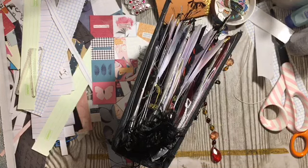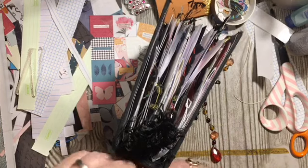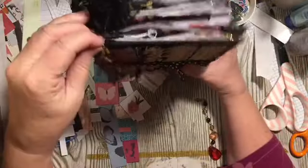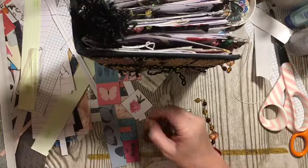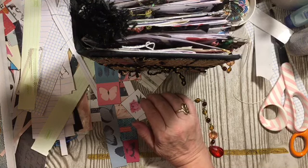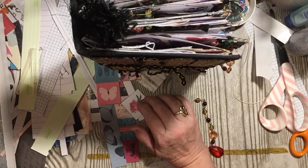I'll take pictures and put them in the Scrap All About It with Dear Julie Julie Facebook group. You can see the finished pictures there. I could just put it on a hoochie dangly and call it done.